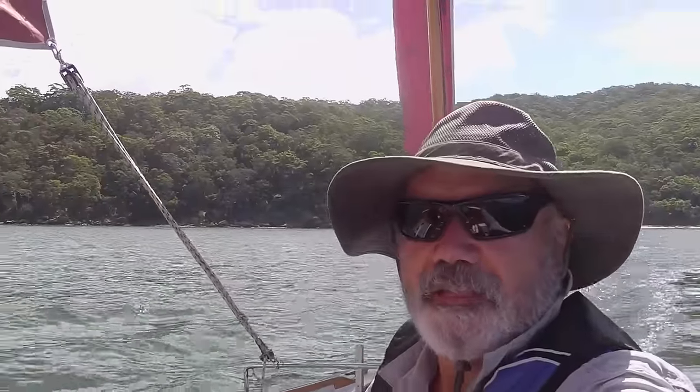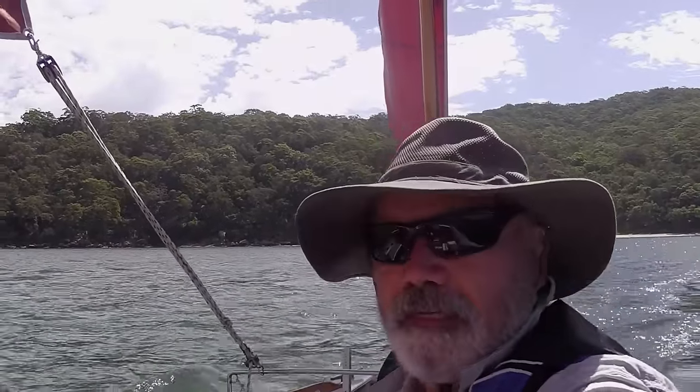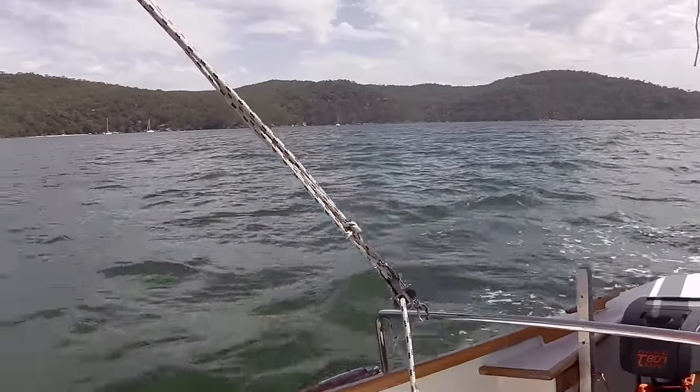That was a nice lunch stop there at Fisherman's Beach, pretty much opposite Americas and Refuge Bay if you're up this way at Cowan Creek. That goanna went for me — I've never seen that before. Normally you can get quite close to them and they just walk away in the opposite direction, but this one turned and actually went for me and I had to kick sand in his face. You don't want to get bitten by goannas because they eat dead animals and have a lot of bad bacteria in their mouths. They can get aggressive — it's like all things in Australia.